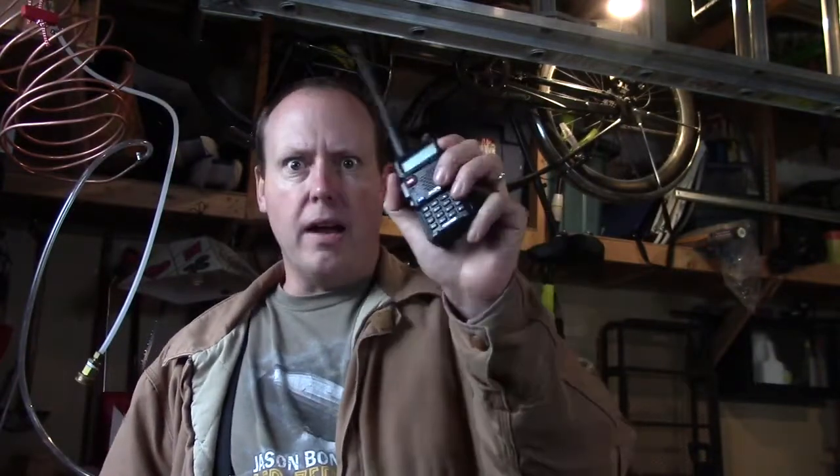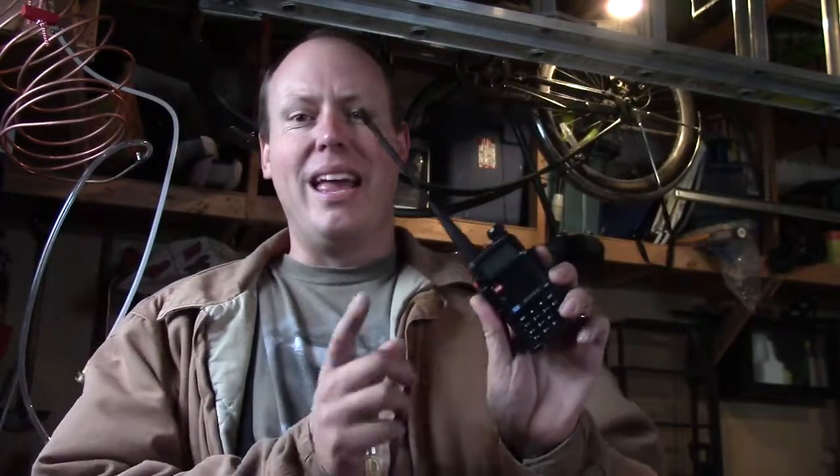Not going off on too much of a side note here, but for survival guys and preppers, this is their go-to. If you're ever on a prepper site they'll be talking about Baofengs — they're really good for emergency situations. If there's a local emergency in your area there's going to be a lot of activity on the 2-meter band.